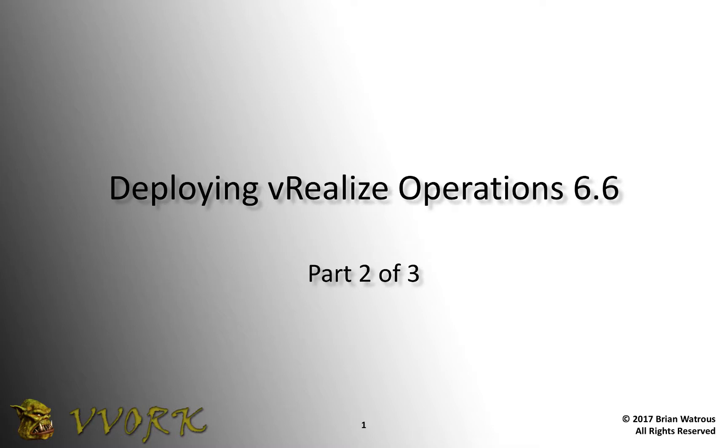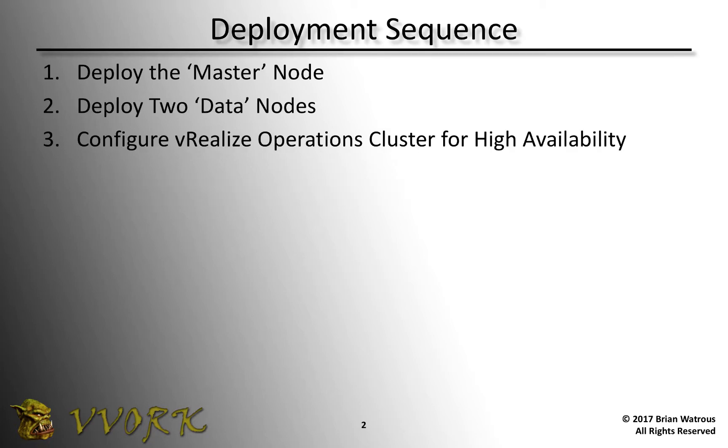Hello, and welcome to Vivork. I'm Brian Watrous. This is the second part in a three-part video series in which I'm demonstrating how to deploy a VMware vRealize Operations 6.6 cluster. In the previous video, I demonstrated how to deploy the master node. In this video, I'm going to demonstrate how to deploy two additional data nodes. And then in the following video, we'll take a look at how to cluster them together.